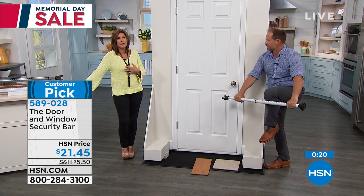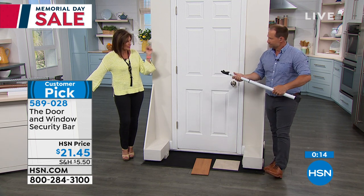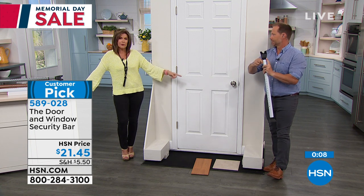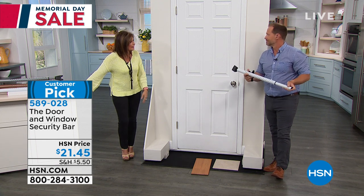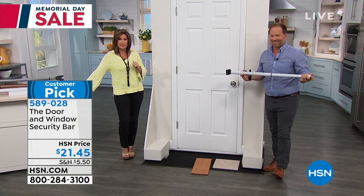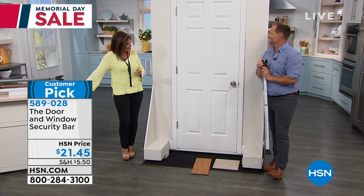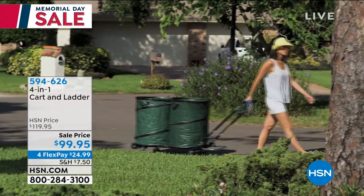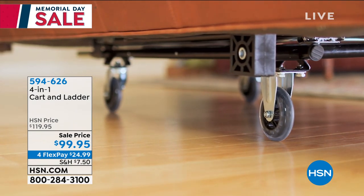Feel good being in your home without worrying. I had a friend who had an inebriated person try to break through their door — terrifying. But with this you're going to feel secure and safe. For about $21 you get the two-for-one deal if you want a couple. Read the customer reviews — it really does give you incredible peace of mind.